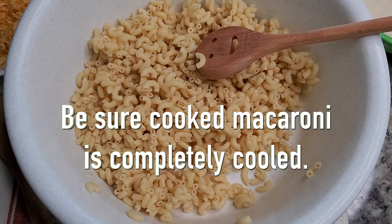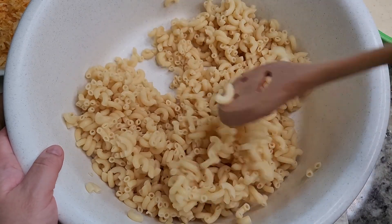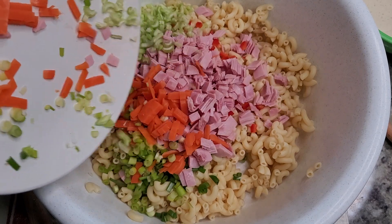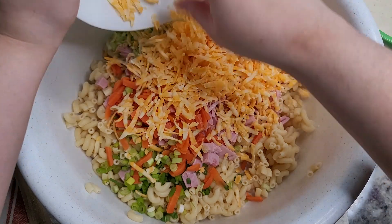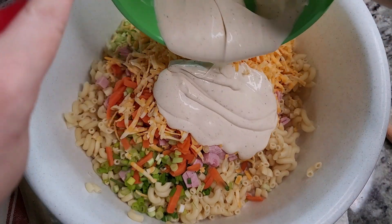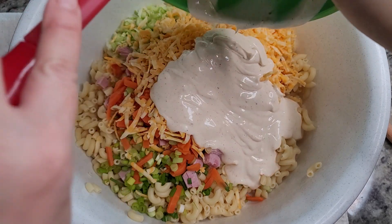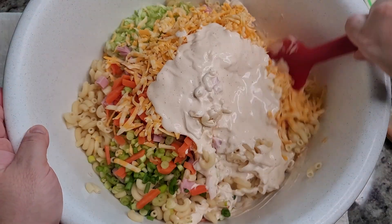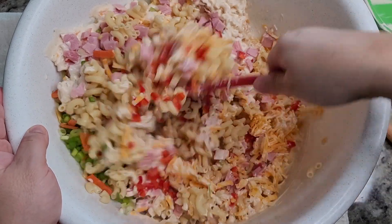Now that everything is prepped and the macaroni is completely cooled, I'm going to start mixing and combining everything. I'm going to add all of my chopped ingredients, then add the dressing and give everything a mix. After it's mixed, I like to refrigerate for at least one hour. If you're making this the night before, I like to cook the macaroni, mix it with the fresh ingredients, make the dressing separately, and just combine when ready to serve.